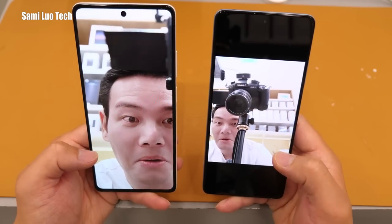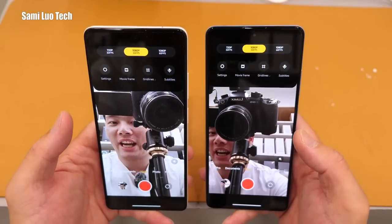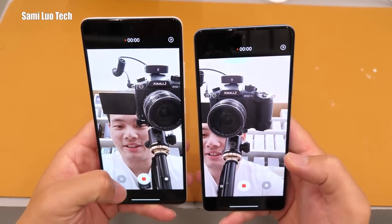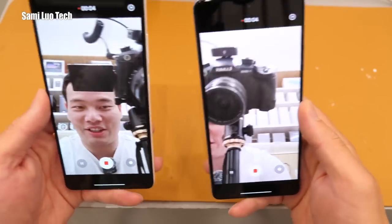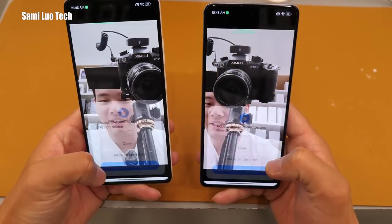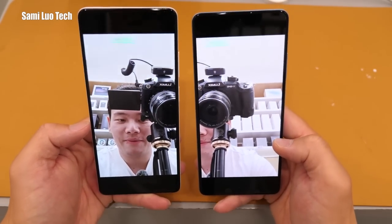Let me take a quick selfie. Portrait mode — a little bit of beautify is good. And if you're wondering about the selfie video quality, both phones support up to 1080p 60fps. The video stabilization seems very stable actually.